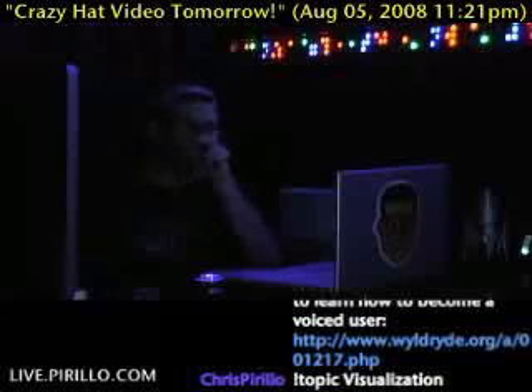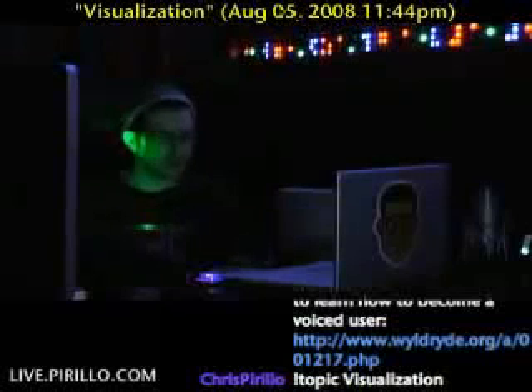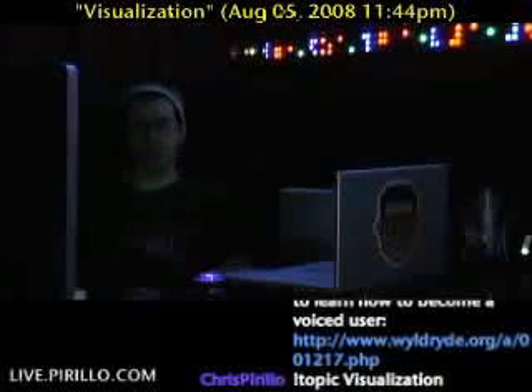You can't see me right now, but believe me, I'm here, and you'll be able to see me as soon as music starts playing. Yes, I've got my own visualizer — a hardware visualizer.